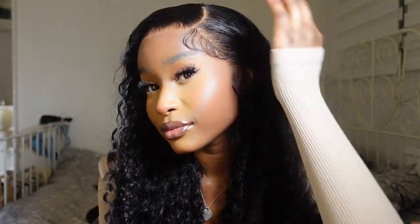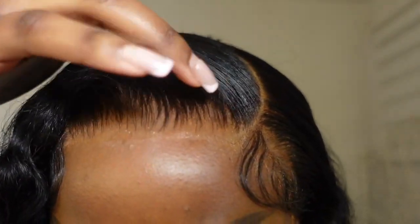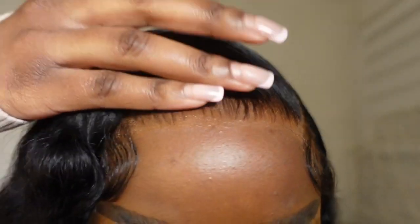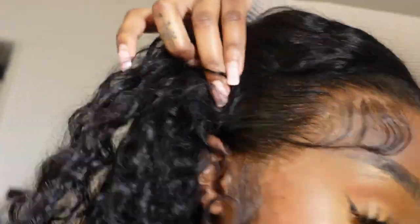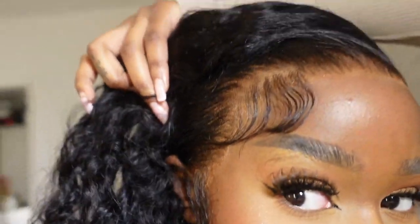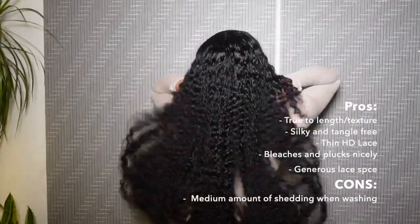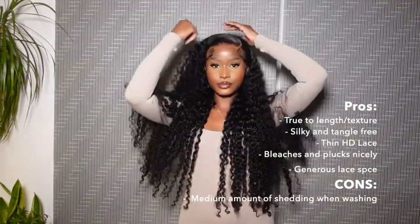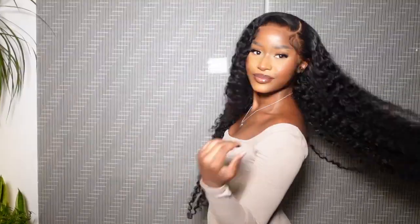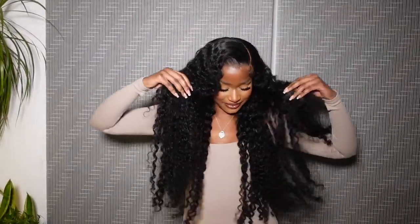Here's a little close-up of the hairline, which looks unreal. I haven't had a seamless install like this in a long, long time — it just looks like scalp, and I think a big part of that was due to the HD lace. This wig is absolutely beautiful. I've gone ahead and put up some pros and cons of this hair on the screen. Here is the length on my body — I am five foot six for reference. I hope you enjoyed this video — make sure you like, comment, subscribe, and I will see you next time.